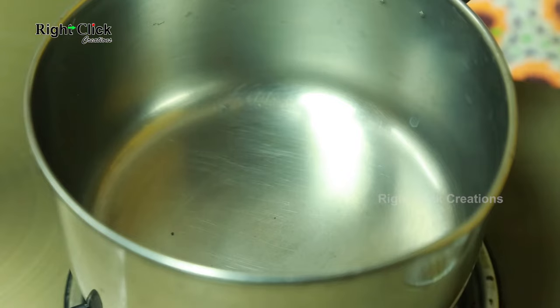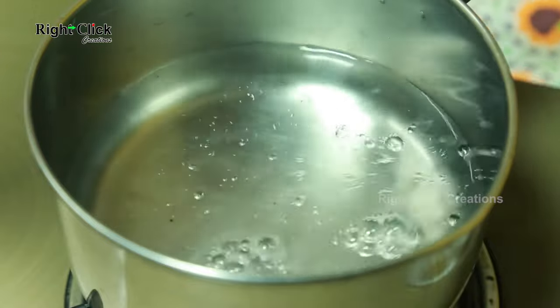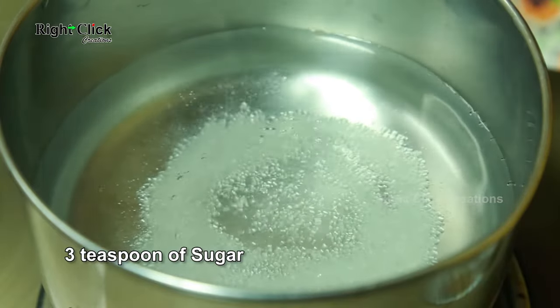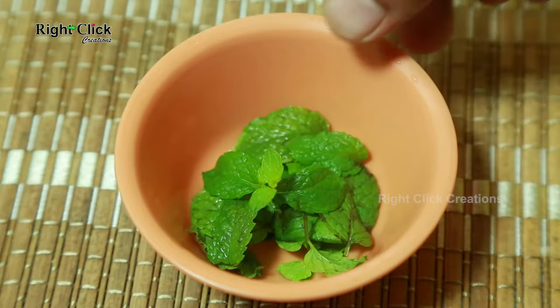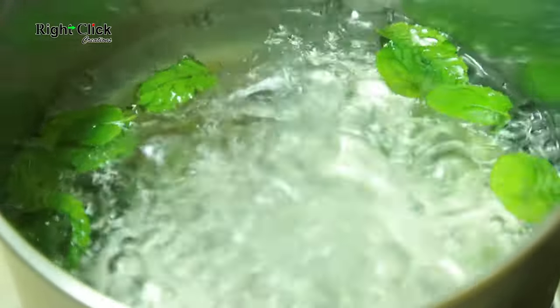To a heated pan, add 2 glasses of water. Add 3 teaspoons of sugar. Add 10 to 12 pudina leaves. Boil for 4 to 5 minutes.